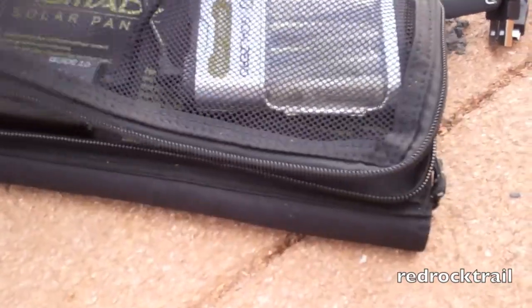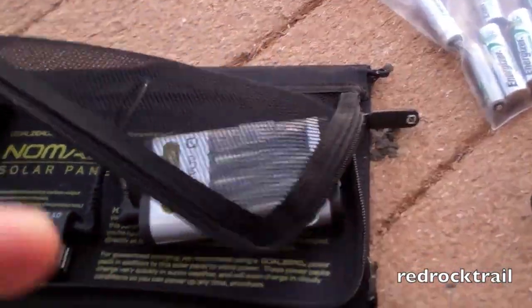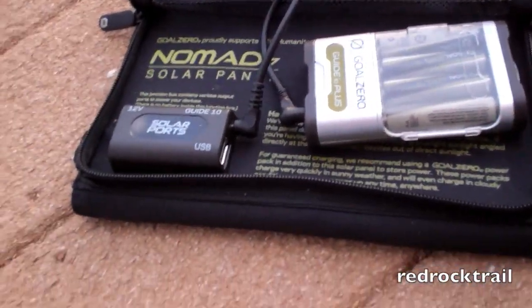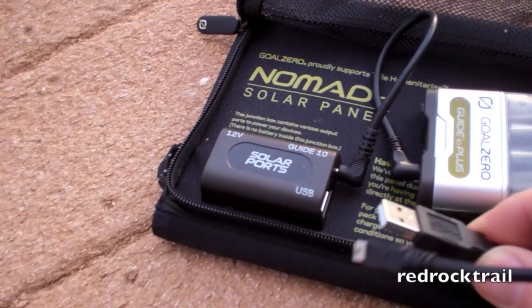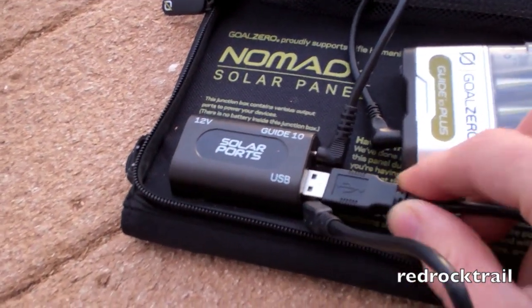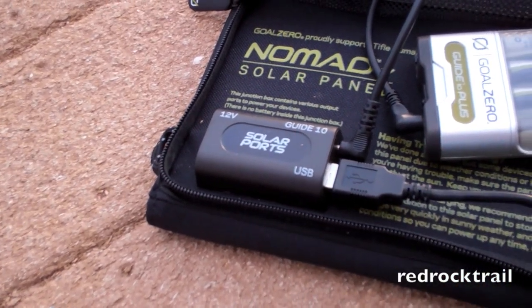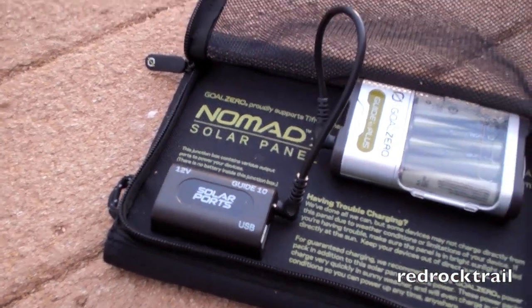You are able to charge devices directly and charge two devices at the same time. I could have my USB cable set right inside this area, plug the USB right in, and it's got power coming out of this end. With the 12-volt, you're able to plug in the 12-volt piece here.